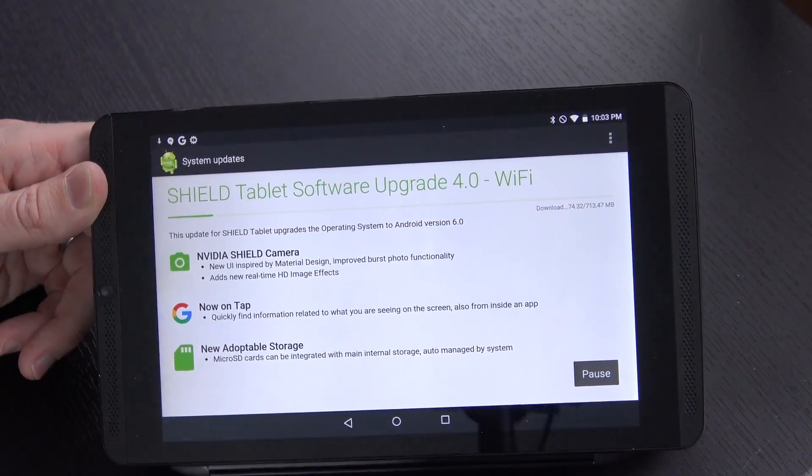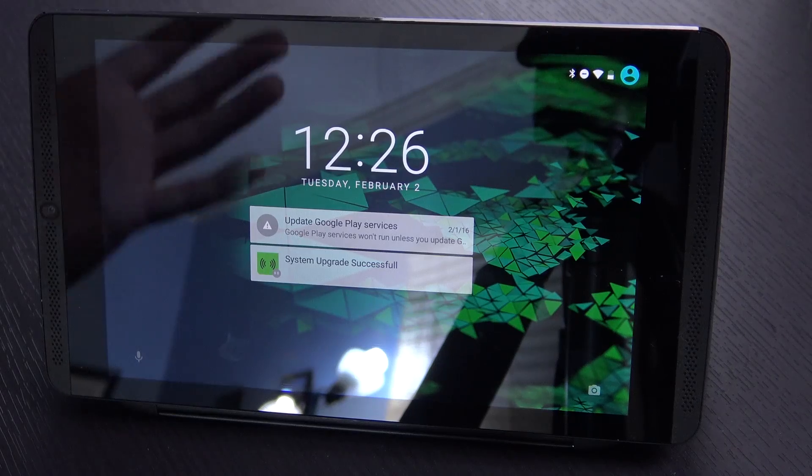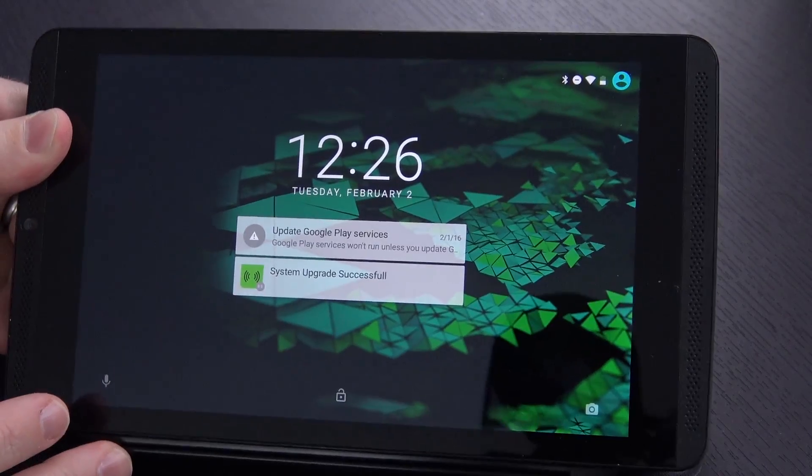At this point I'm just going to give it some time, let it finish its update, and we'll be back and take a quick look at it. Quite a bit later, the update did finish successfully. I haven't really taken a look at it myself yet, but here you go — here's what it looks like.